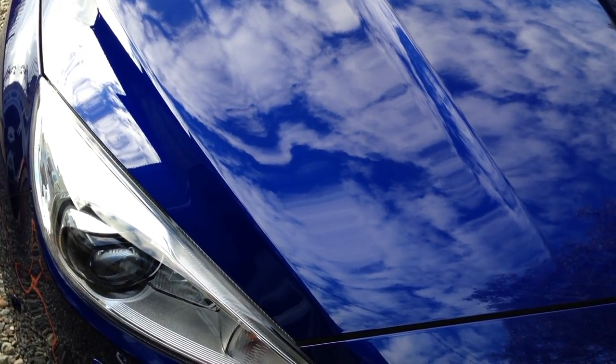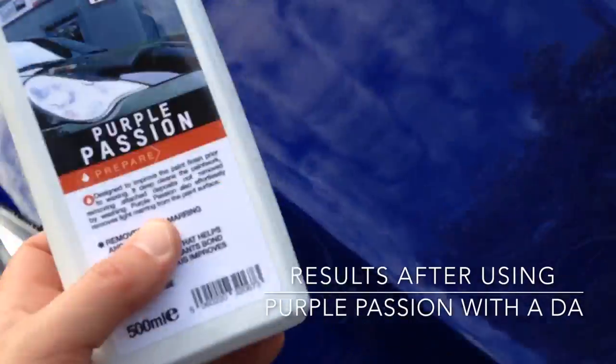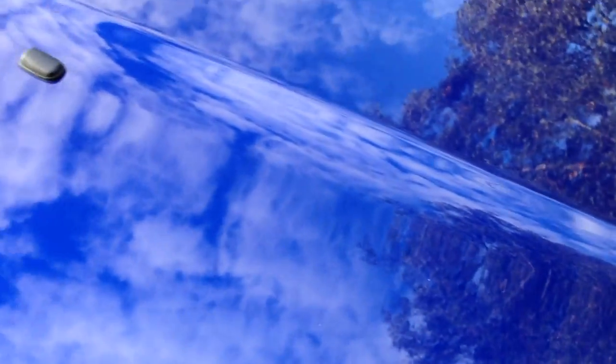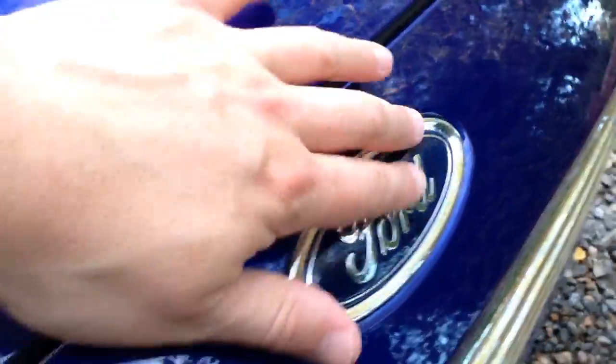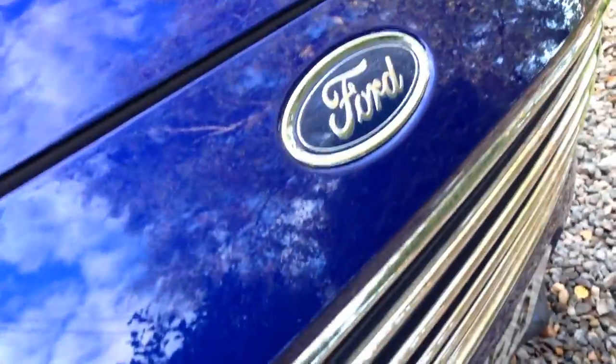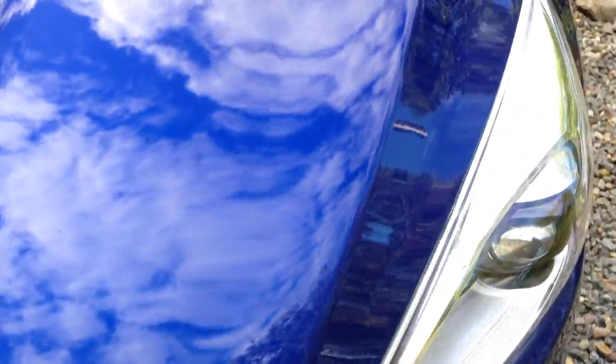This is the Ford Focus after using Purple Passion on a DA — just done a once-over, didn't think it warranted two passes. You can see the depth of shine — it's gone from being a little flat from constant automatic car washing to a beautiful deep gloss. The Ford badge has come up nicely as well. Obviously there are a couple of stone chips I can't get out, but I did the grille as well and you can see how nicely that's come up. That's just one pass with Valet Pro Purple Passion.